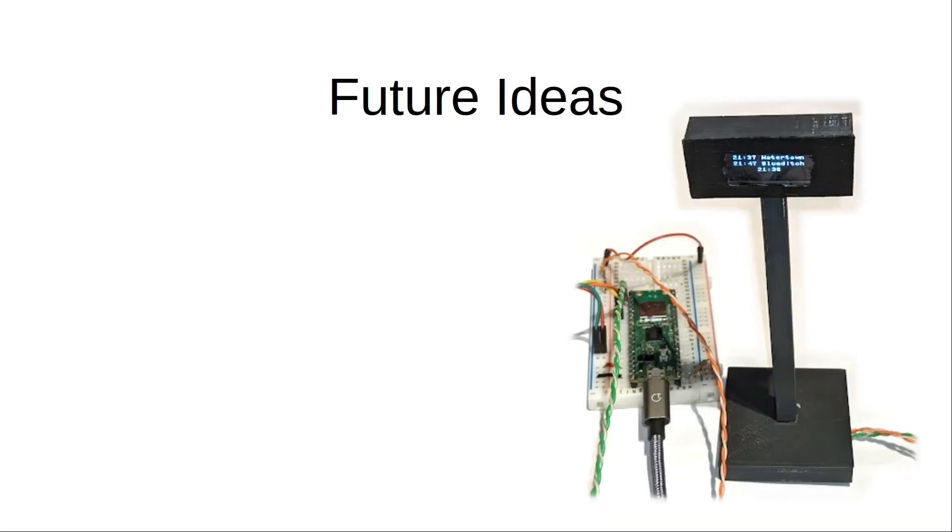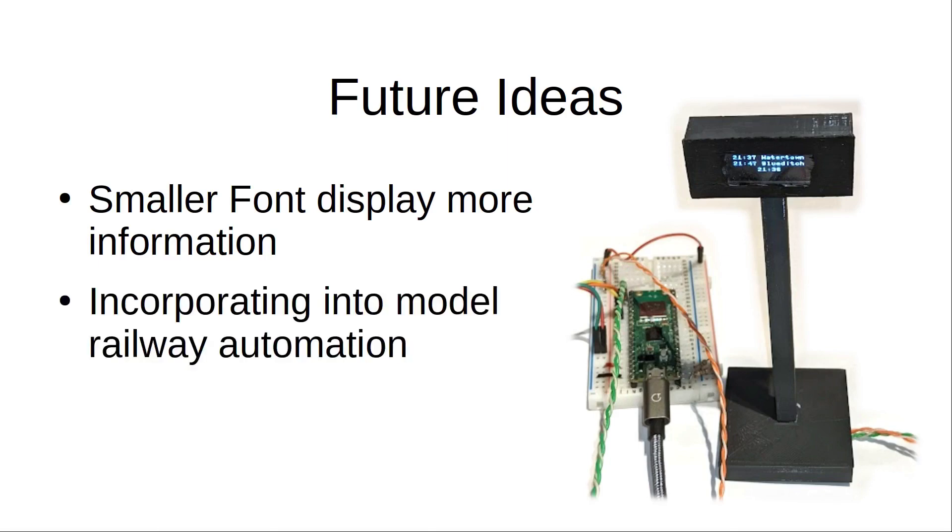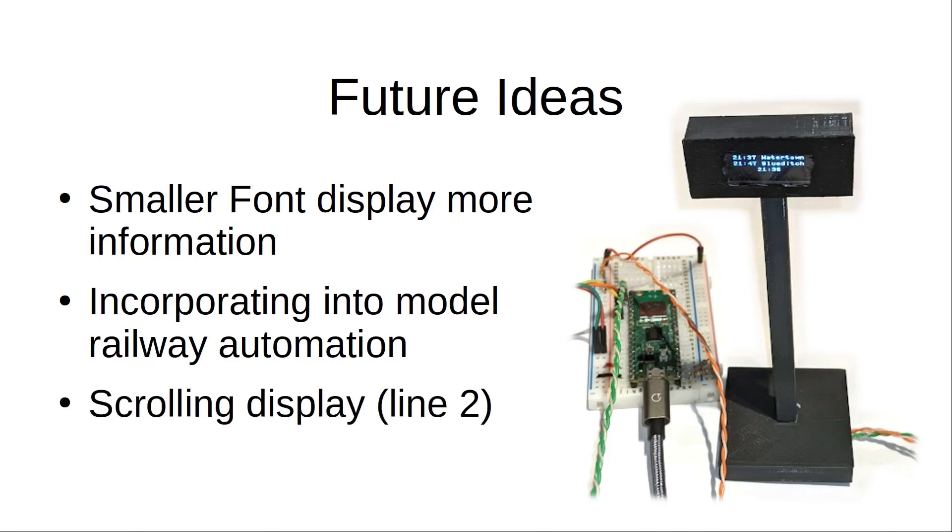There are ways this could be improved. If you didn't want to use the wireless aspect you could change that code to provide sample departures, perhaps using random times. The features I'm particularly interested in looking at include reducing the font size so that a longer message can be displayed. You could also integrate it with model railway automation so that the display changes when a train leaves the station. I've also thought about having scrolling text instead of showing a static second train, or perhaps scrolling and then swapping to show train two, as you sometimes see on real station departure boards.